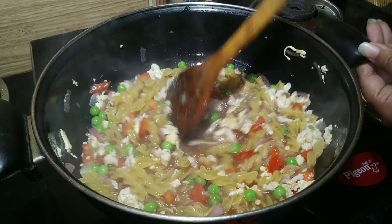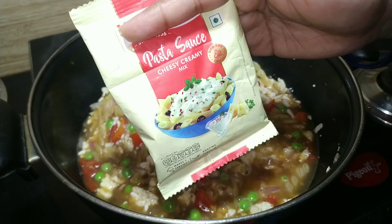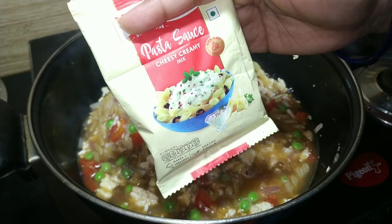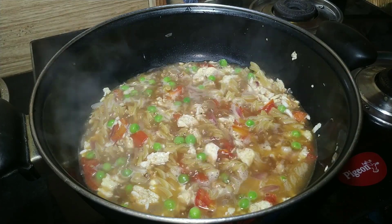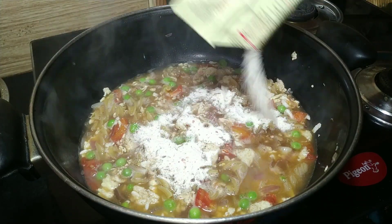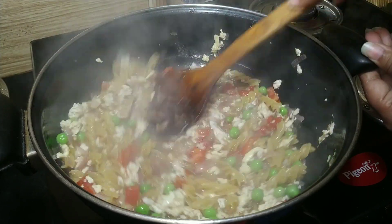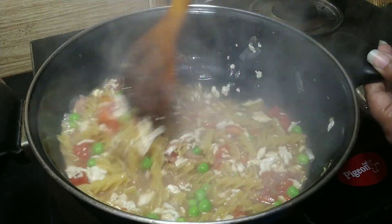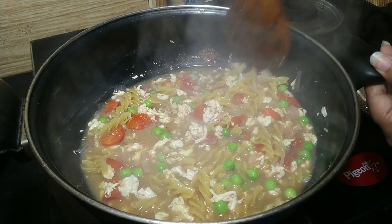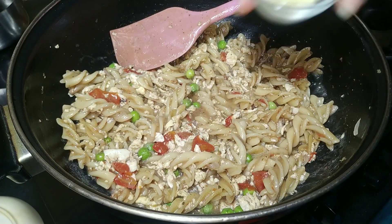Add the pasta and mix it in. Mix it well and boil the pasta for 8-10 minutes until the pasta is fully boiled.